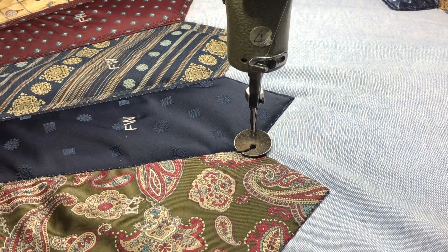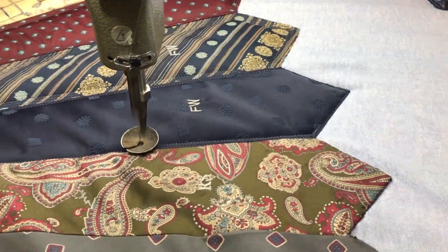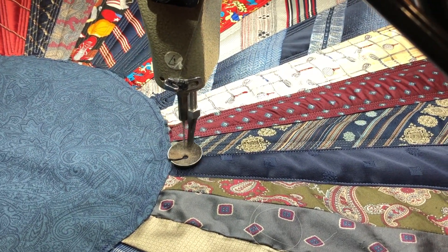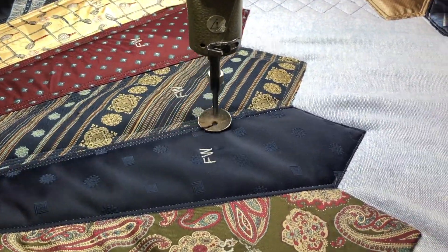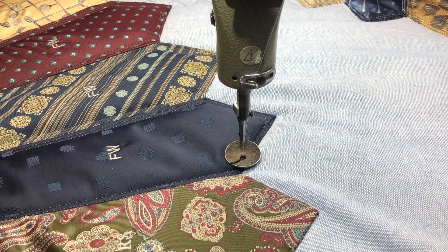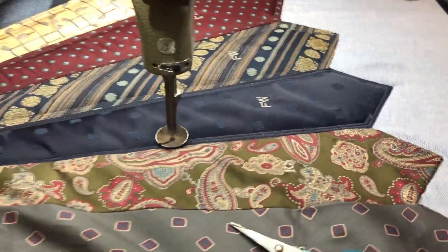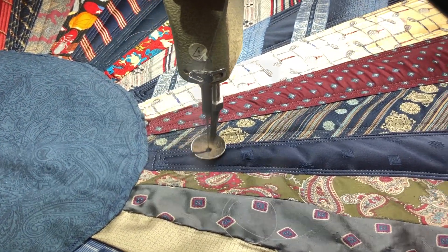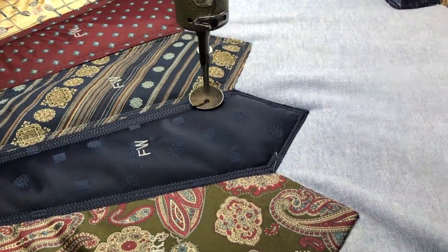I'm going to hit my mode button and have it keep going. I've got a little bit of a jump stitch there but not much. I'm going to have it do the first echo going around inside. Now I'm going to have it do the second echo — another jump stitch. I just cut these, they're just tiny.